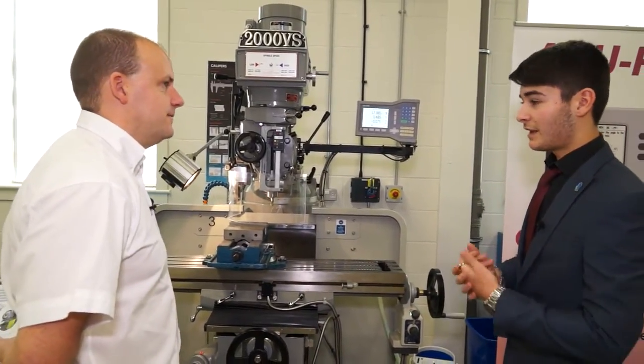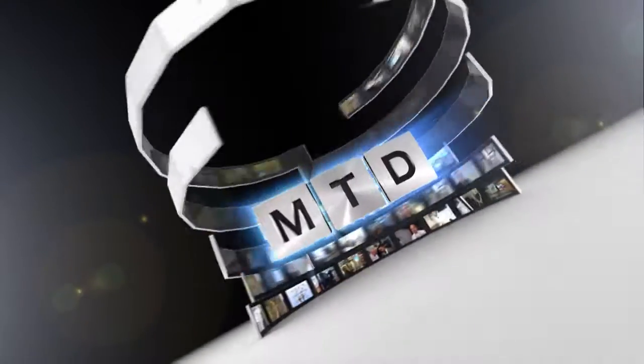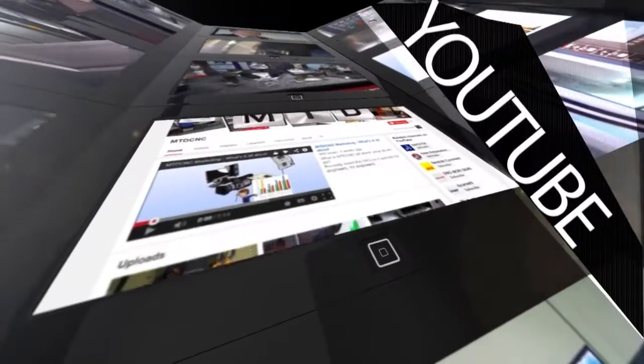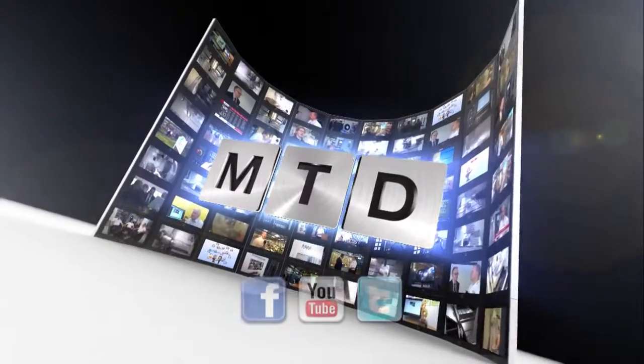Thank you very much for your time, Jax. For more videos, products and news go to mtdcnc.com or follow MTD Online on Twitter.